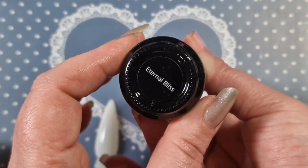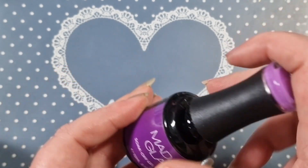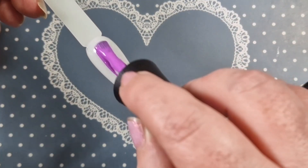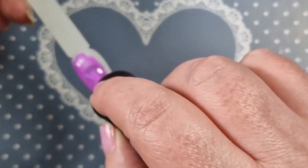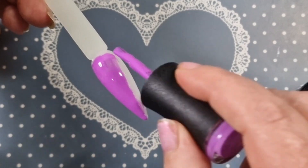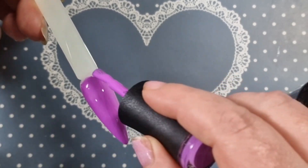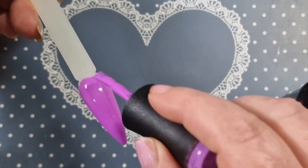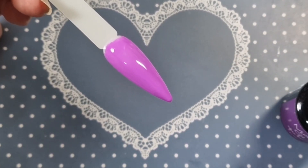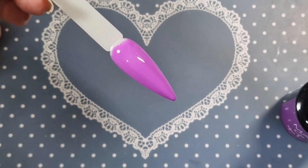First up we have this purple, which is Eternal Bliss. That is a beautiful, beautiful purple. Oh, that is really really pretty — a really nice purple shade. That's the first coat. I don't think it needs a second coat but it's showing a bit lighter on camera — it's actually a bit darker than that. I'll pop it in the lamp and apply a second coat off camera, then top coat it so we can move on to the next one.